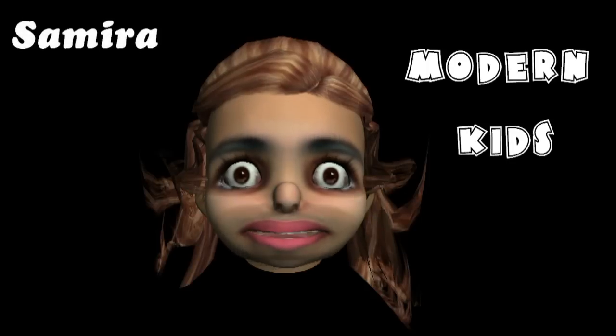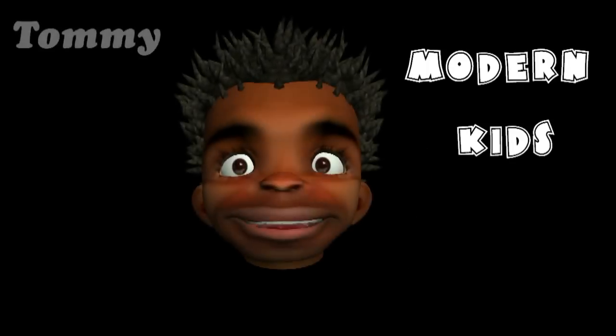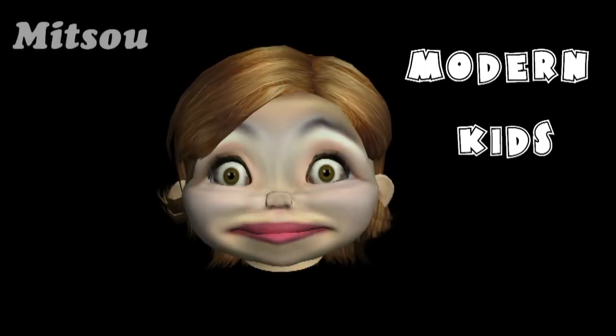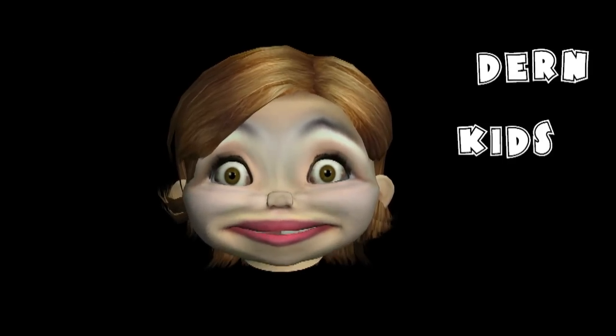Every kid on my street has a dog, but I am the only one with a talking dog. My friends don't believe me, but I told them that I'd send them an email to prove it. Now I'm the coolest kid in school, and my dog is getting more email than me.